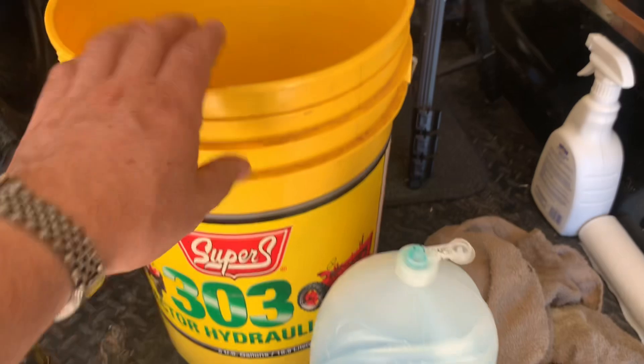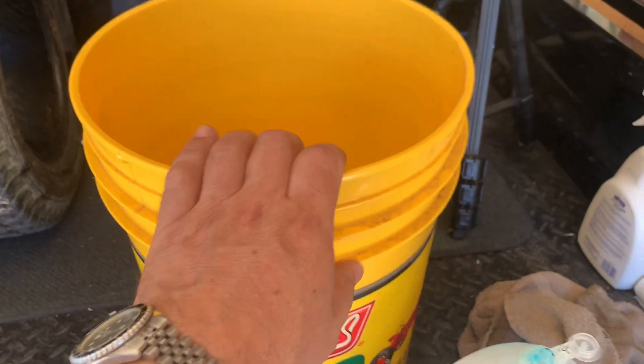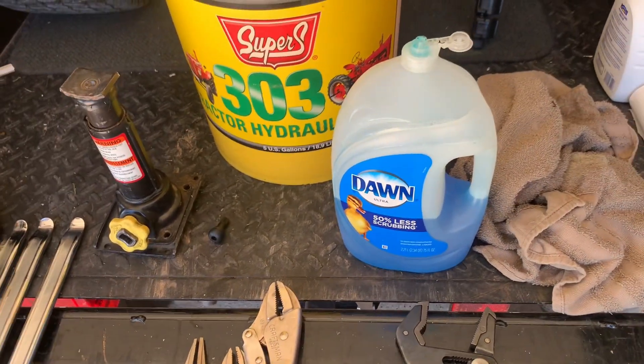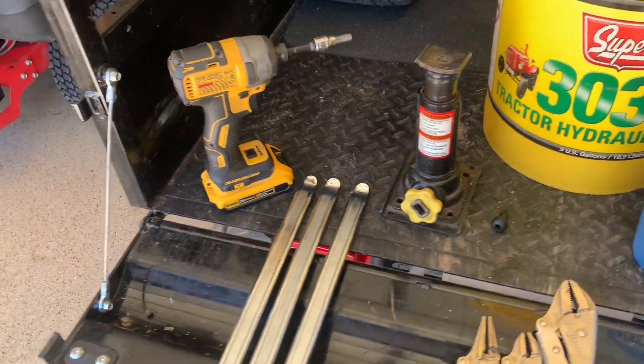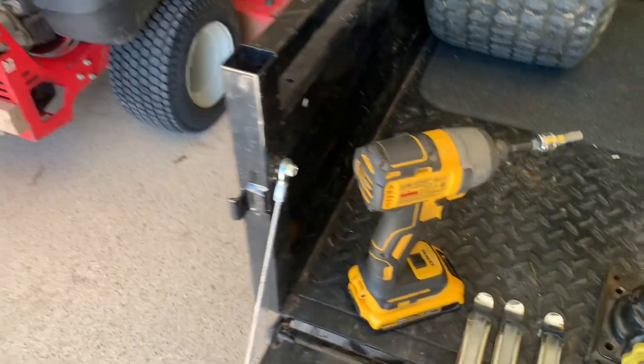You'll also want some Dawn soap in a bucket so you can make a water solution — maybe a brush to brush it on to the tire to make it lubed up and make it easier to mount the tire onto the rim. It's hard if you don't have it that way. So let's go ahead and get this tire off the old mower and get the new one installed.